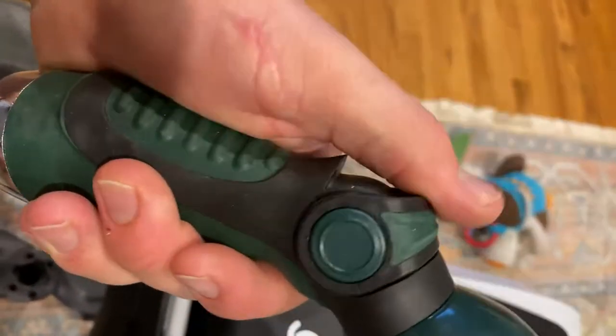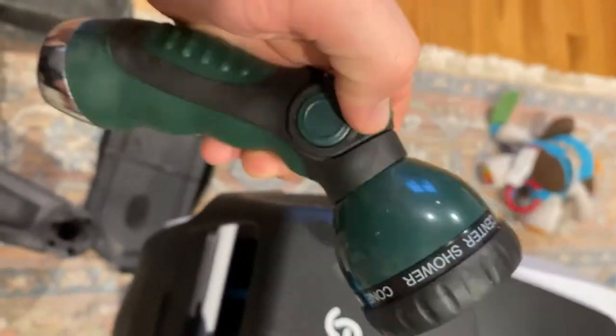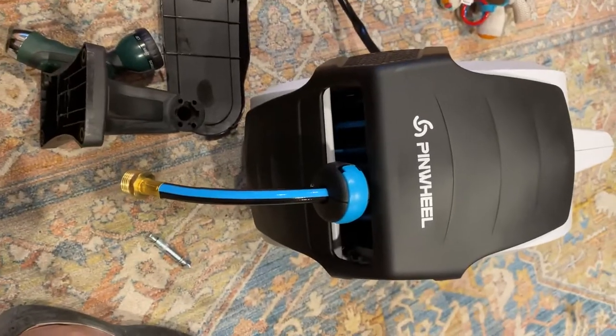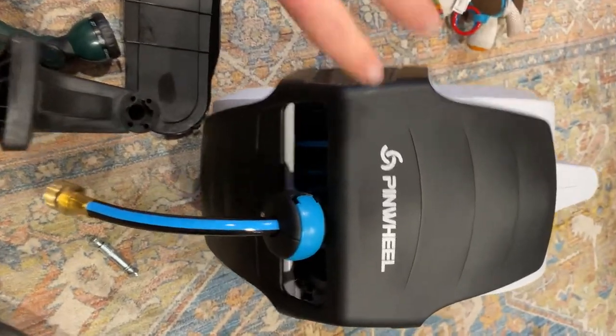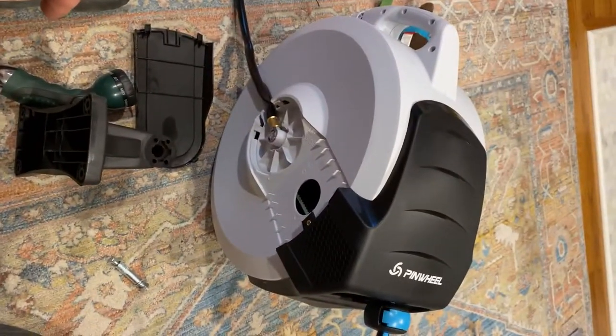You get a pistol grip with it too. I hate the trigger pistol grips — I really like the thumb action, so that's pretty cool. Eight different settings. Pretty stoked. Probably will update when I get it on the wall, but pretty stoked about 150 feet of hose in there. No mess.